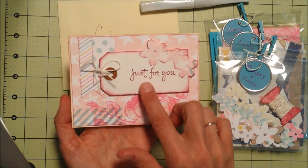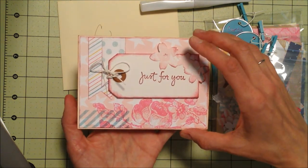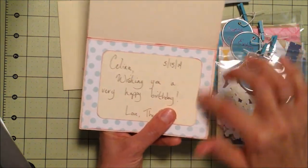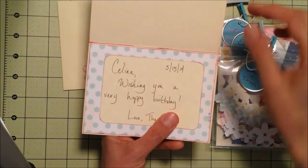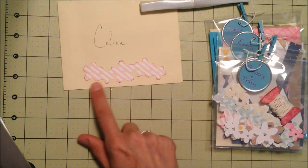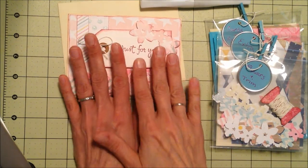I'm going to the craft store today and try to find a few sentiment stamps — maybe a birthday one or thank you one. On the inside, I cut out some paper and some little sentiment tags for her to add in there, and I also added the flowers on the envelope. I'm going to give her this card today and she can use it as a sample.